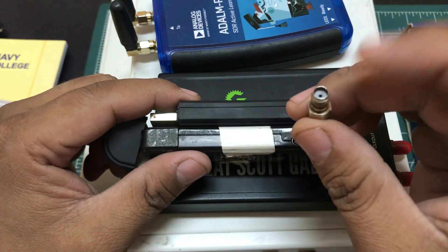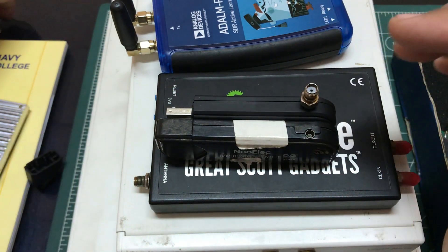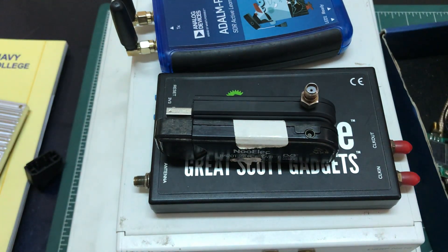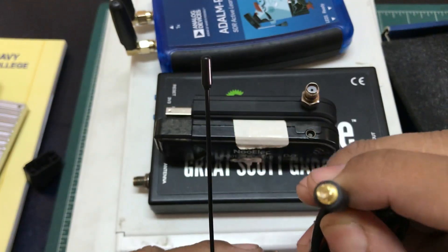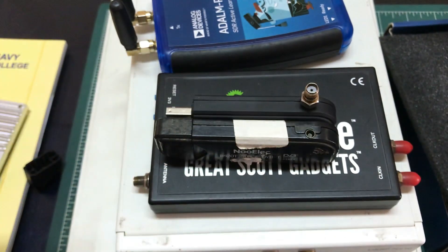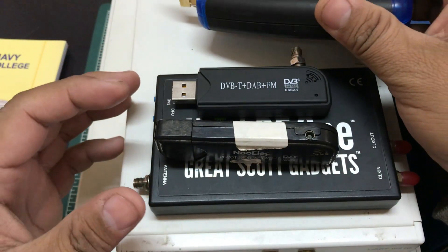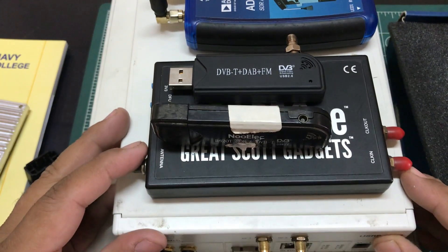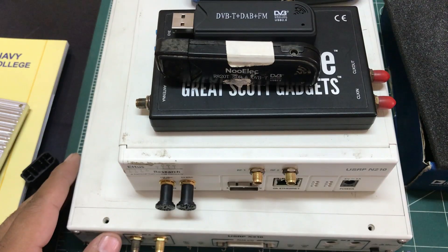You mount the MCX-to-SMA adapter on the dongle and attach any SMA-based antenna. The antenna that comes included with these dongles is very basic, so using a proper SMA antenna is recommended — like the ones that come with the ADALM Pluto SDR. There are also other platforms like the BladeRF and many newer, cheaper options from various companies.